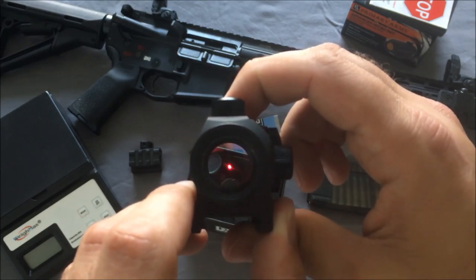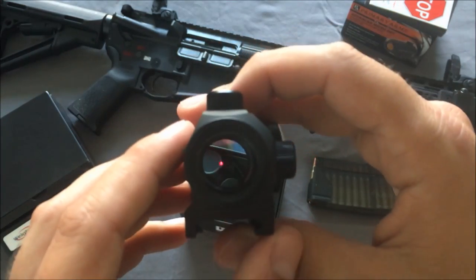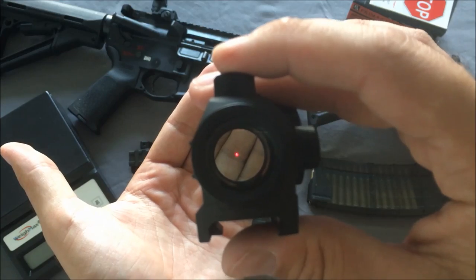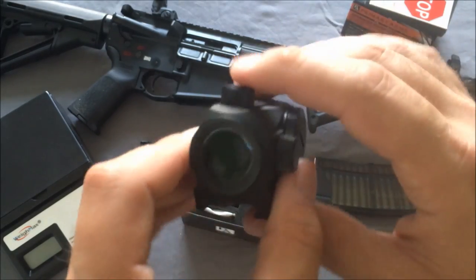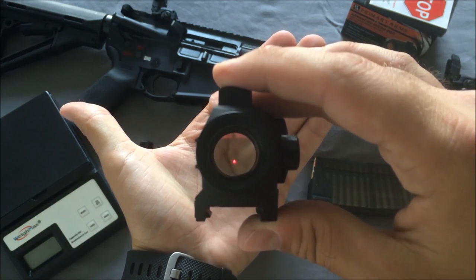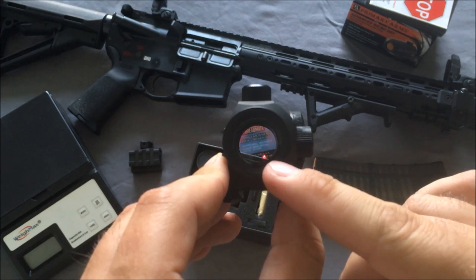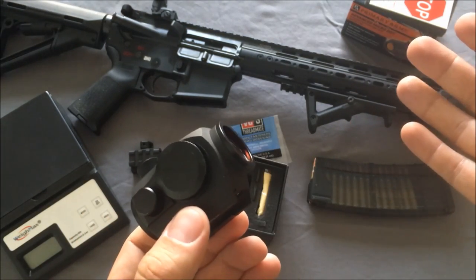The last two brightness settings are a pretty big jump, as you can notice. The dot isn't perfect — these little red dots actually have a bunch of little dots and aren't a perfect circle — but there are no real flares. It's pretty nice; the camera doesn't really do it justice. You can see the little laser emitter is at roughly the five o'clock or four o'clock position — it's very low-profile. The Bushnell's emitter, by contrast, is definitely not low-profile; it sticks out like a rectangle right in your field of view, which was really annoying.